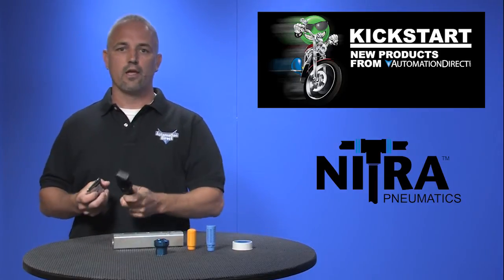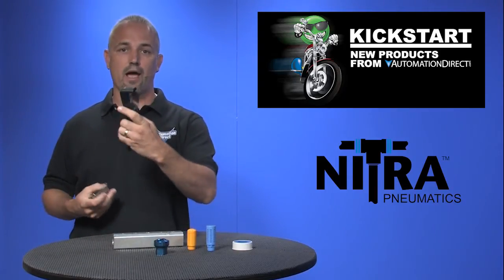We've also added a new tubing cutter that will accept up to 2 inch outside diameter tubing.